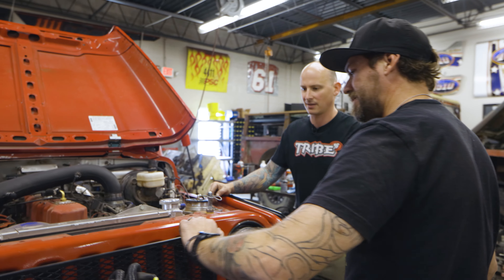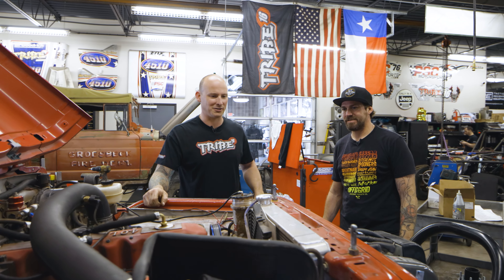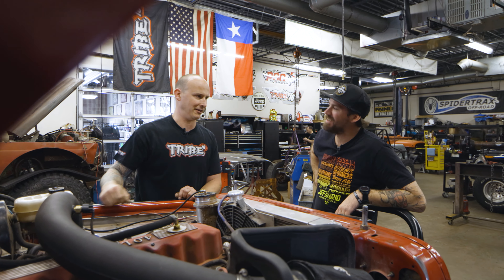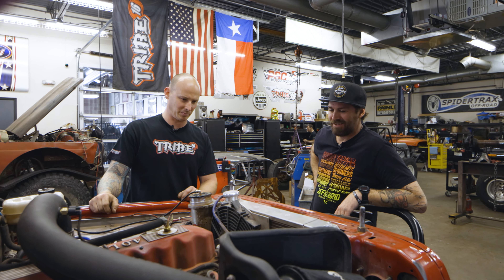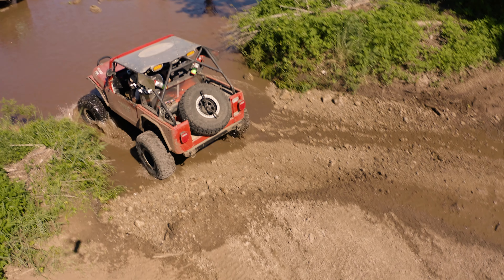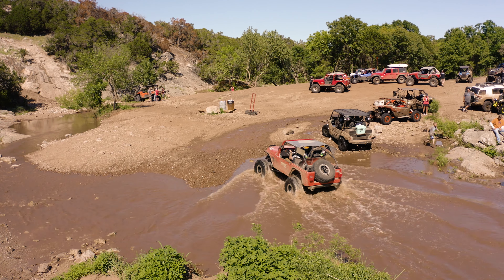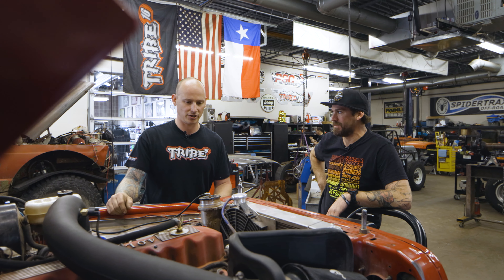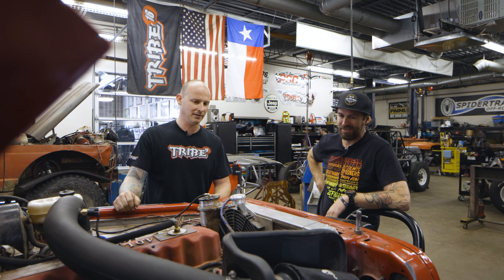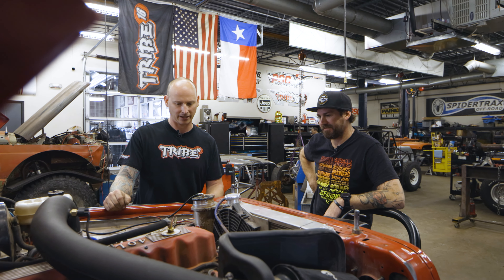I love this stuff — like they drew a diagram for how the belts go on. We normally do that too; we'll draw it out and then take an engraver and engrave it so that if it gets wiped off by brake cleaner it's still there. In a race, when you hit a big mud hole and it throws the belt, you get out and you can't remember how it went on. Just that simple little trick — you look at it and you know exactly how it goes.